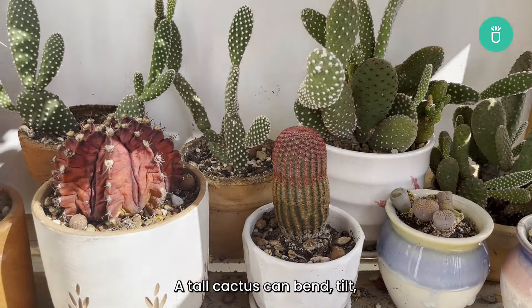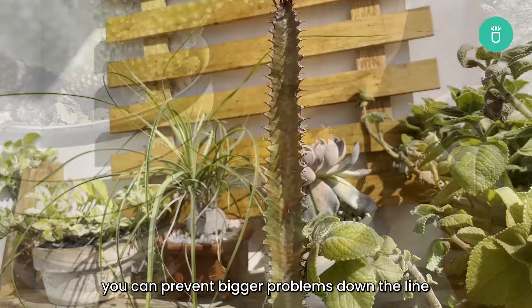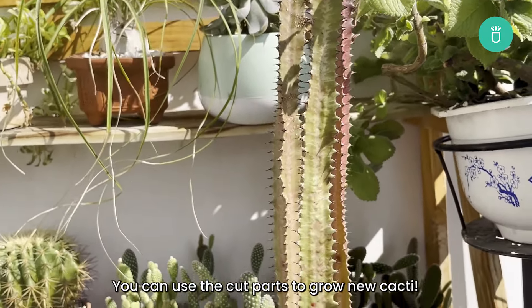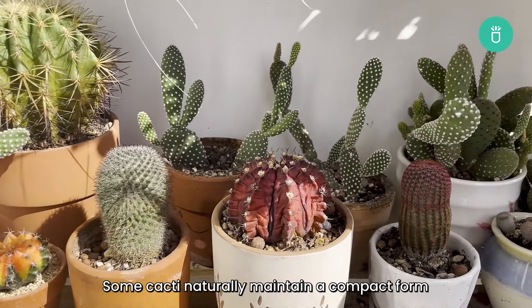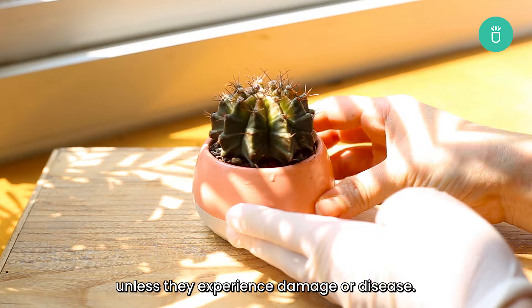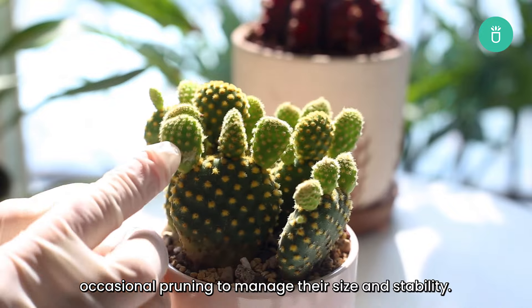A tall cactus can bend, tilt, or cause other damage, which can be a real headache. By cutting it back early, you can prevent bigger problems down the line and keep your cactus thriving. You can use the cut parts to grow new cacti. It is important to note that not all cacti need to be cut back. Some cacti naturally maintain a compact form and may not require pruning unless they experience damage or disease. However, tall or fast-growing species might benefit from occasional pruning to manage their size and stability.